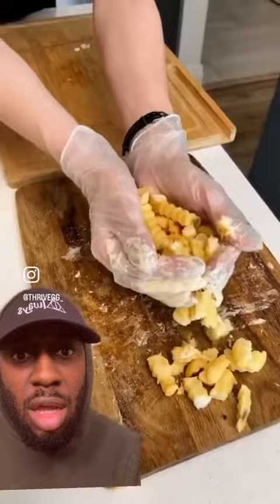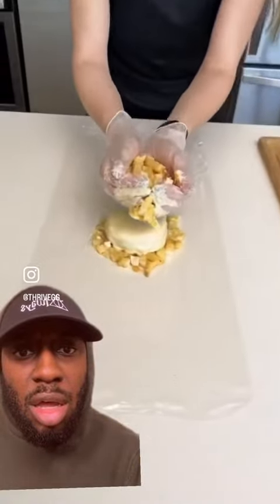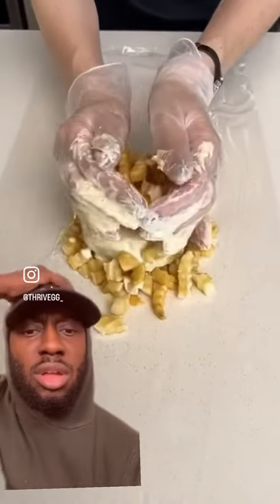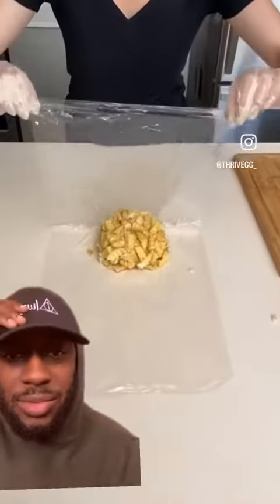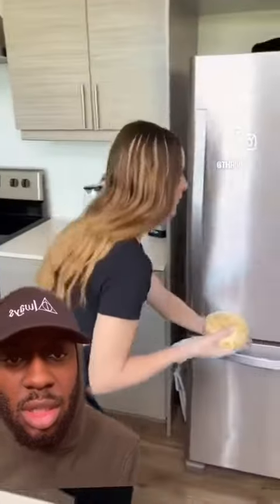Now we're going to take the rest of our fries and we're going to place this on top. Very gently. You just want to fill in all the gaps here. You just want to push all this together. Now we're going to take our saran wrap and fold it over. Now we want to pop this into the freezer for about 30 minutes.